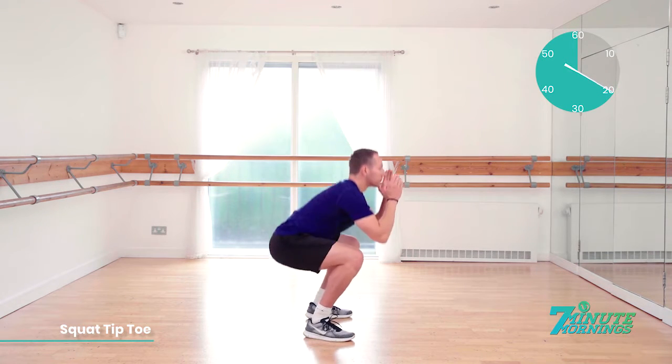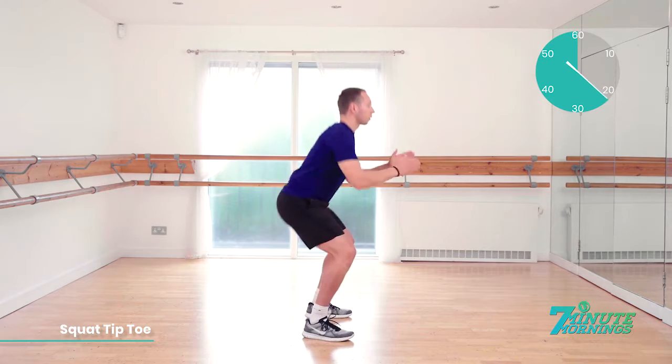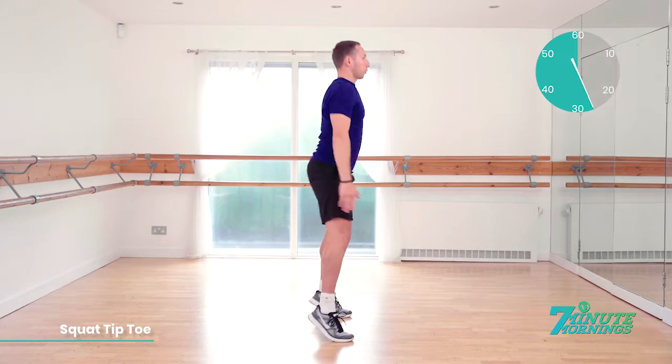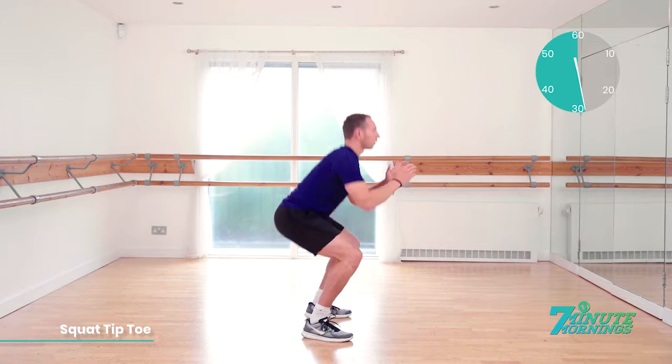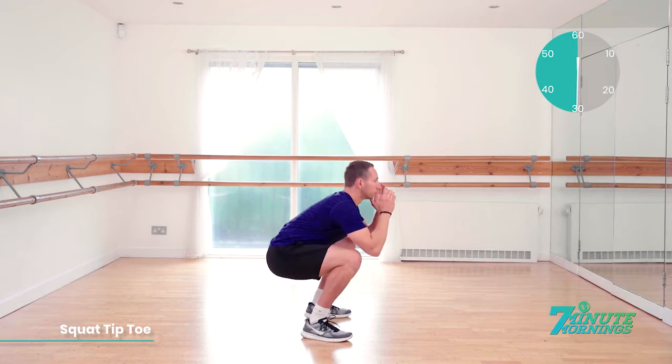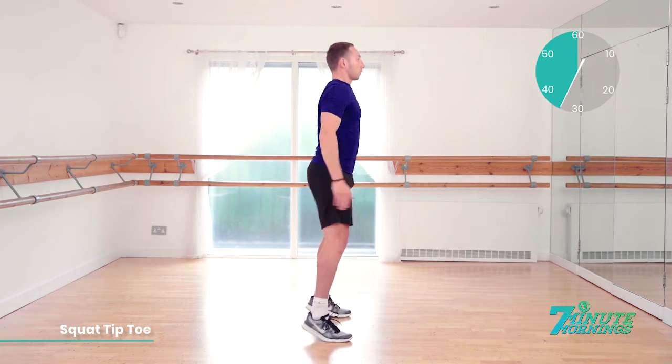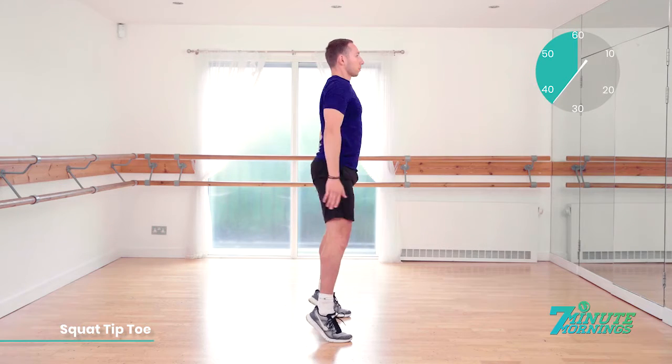Good. Continual pace. There should be no pausing throughout the exercise. 20 seconds gone. Doing well. Tiptoe and reach all the way up. Down nice and low. 30 seconds. Keep your belly button pulled in throughout the exercise. Good. Dropping all the way down, coming all the way up.